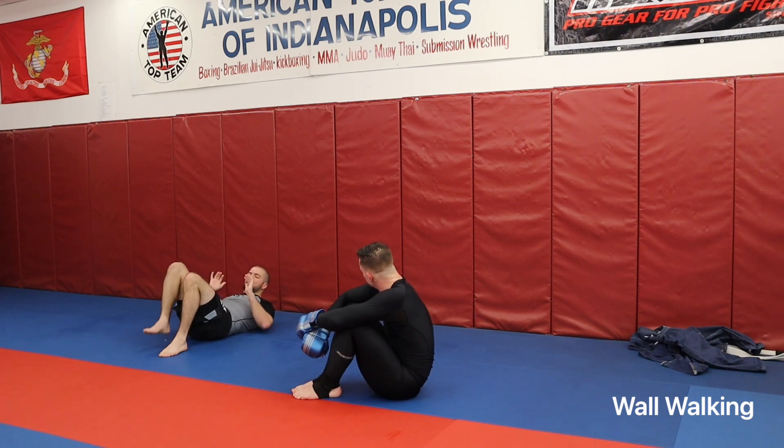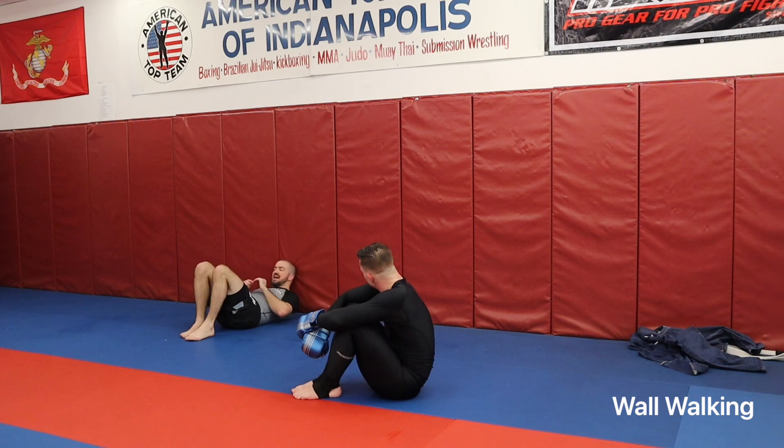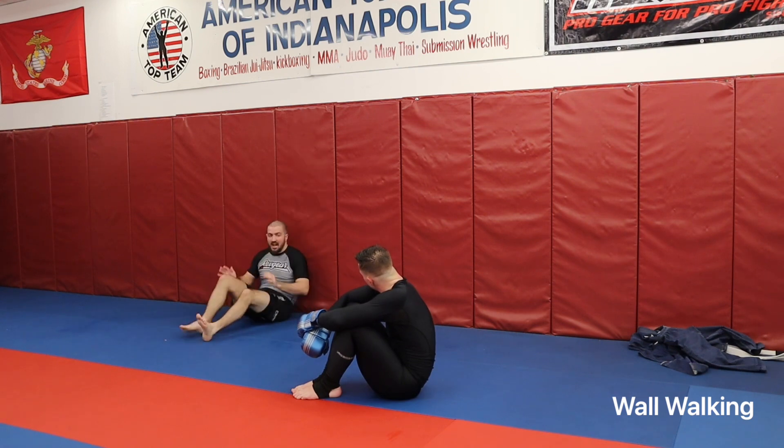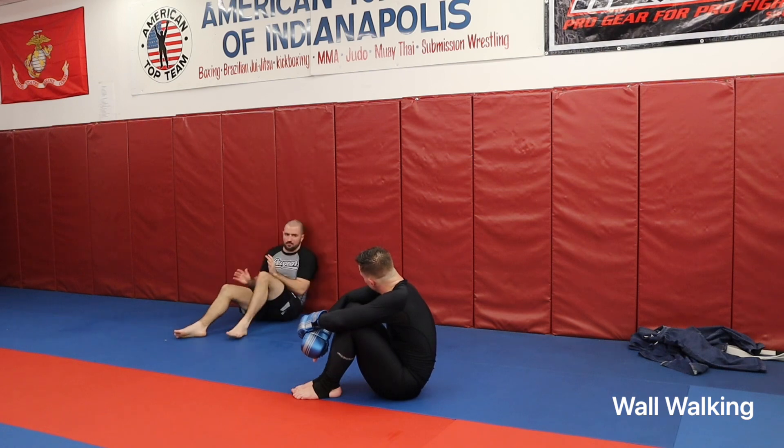The biggest thing I want us working on is when we're shrimping and I get here, I can't get my neck stuck against the wall. So if I'm going to get here, I either need to be completely in — up against the wall — or I need to be completely turned away from it as soon as possible. Whether it's using the wall, wall walk, and shimmy up, or just turn.